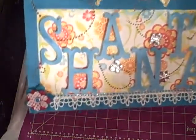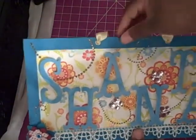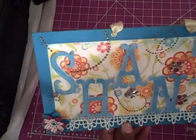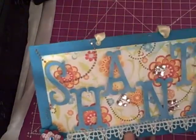I used Broken China distress ink. I put a thin layer of it on there, then I went over it with the Asher Distress inks so that you can see the crackle in it.